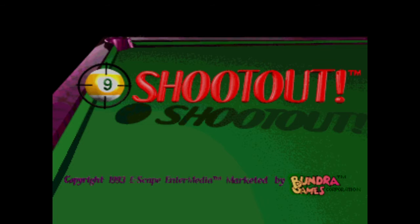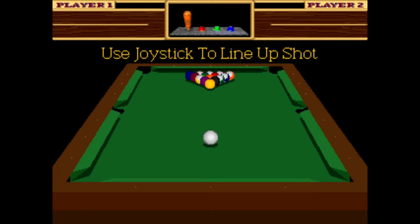9-Ball Shootout. 1993 Bundra Games Corporation.